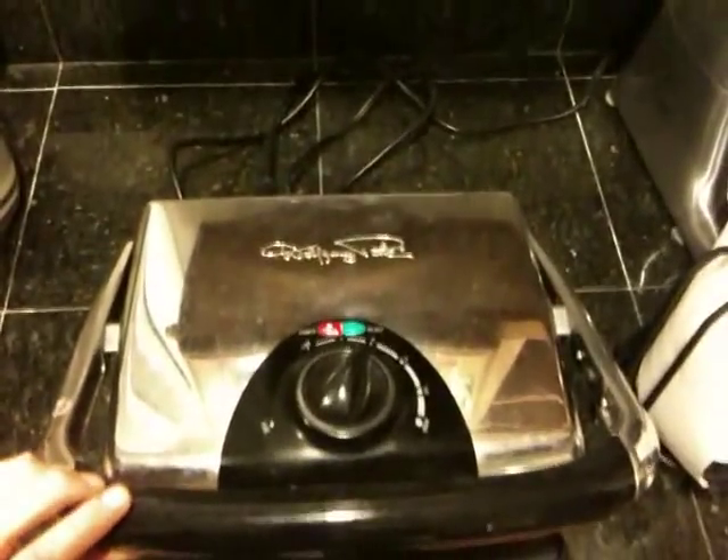So now the whole thing is ready to go. The ink is ready to get transferred, and you just want to apply the pressure and heat. I've set this to a level of six — kind of a medium heat. I don't think this thing gets terribly hot. Then I apply the pressure for about a minute and ten seconds.